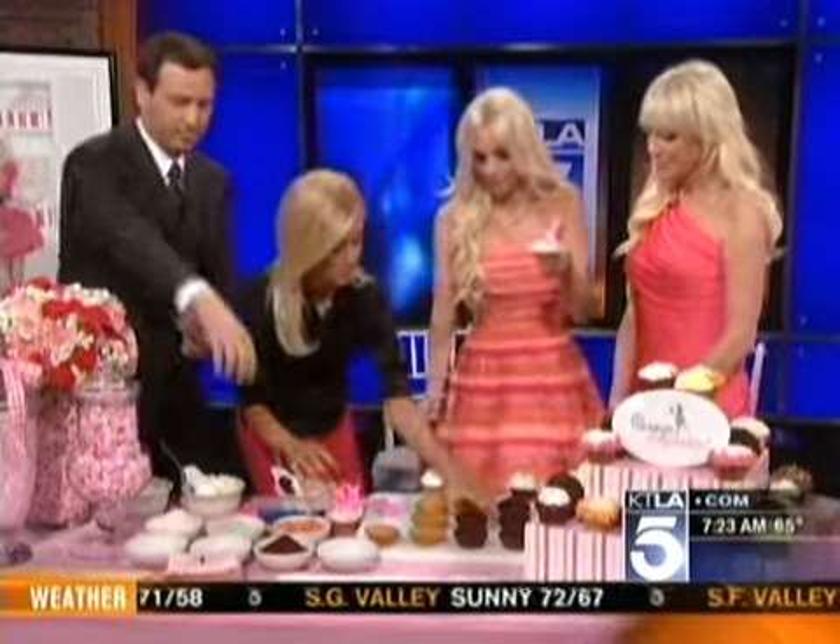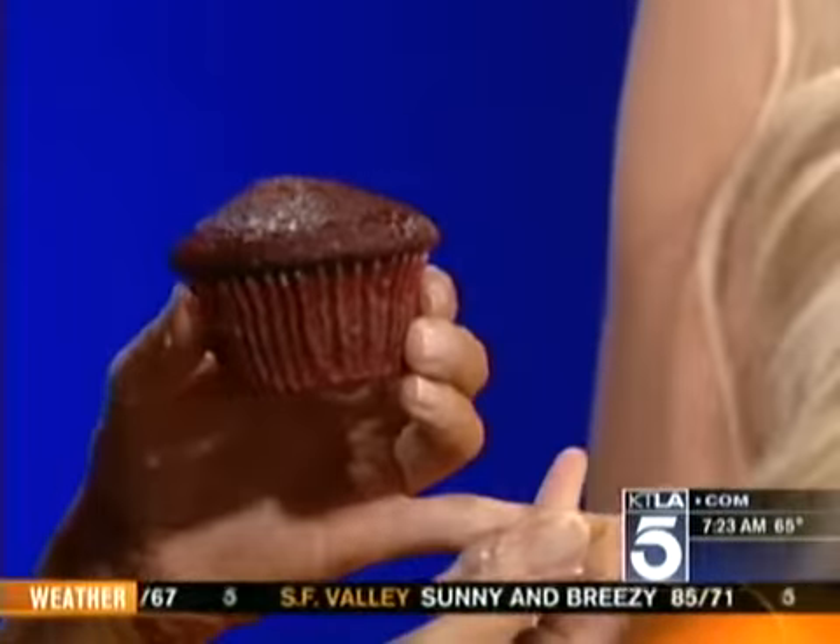What's it called again? The Berry Berry Bunny — I love it! It's a confetti cake with a strawberry filling and a strawberry frosting. Low calorie. Is this the Rockin' Red Velvet? Yes, it is.